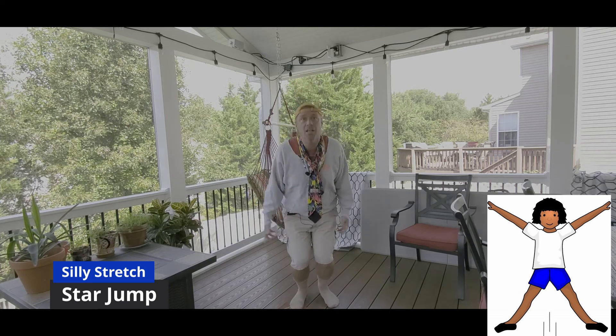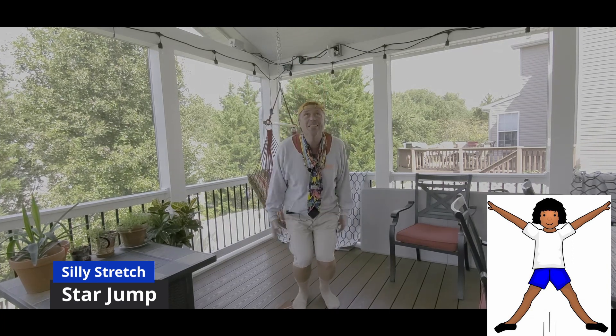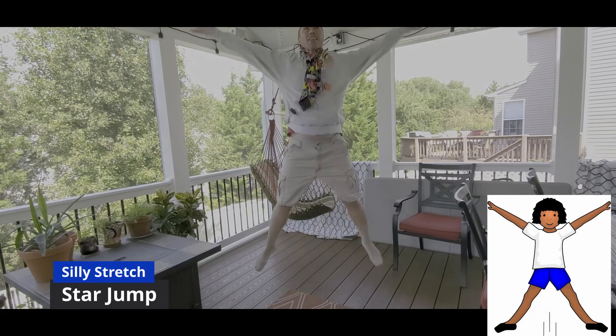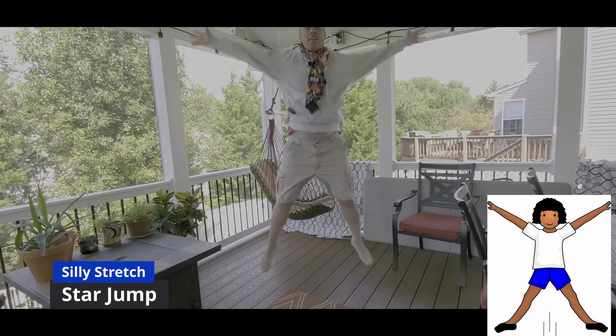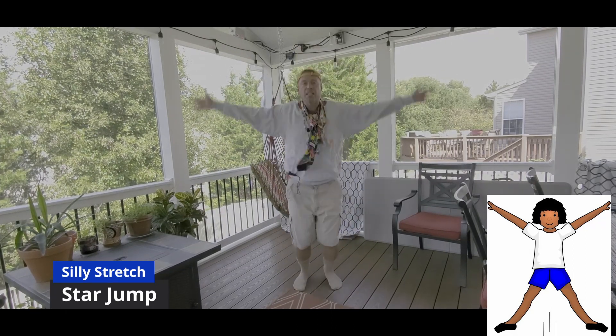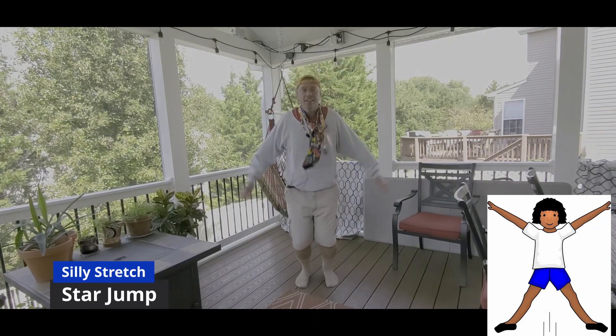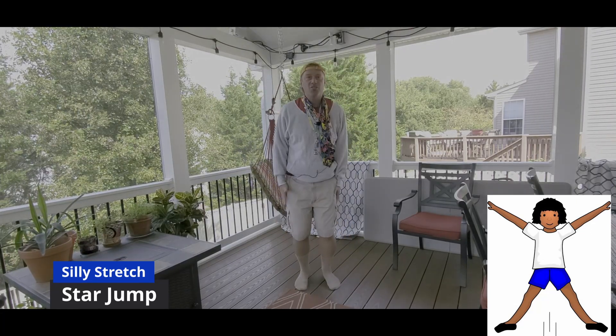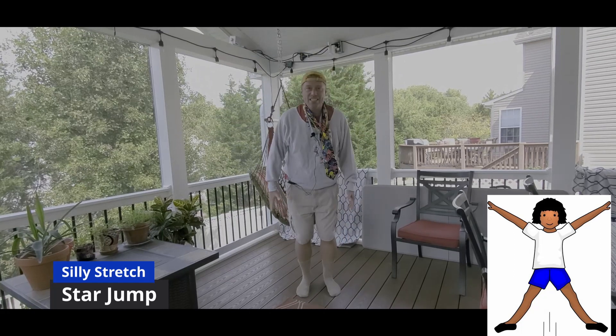Ready, set, go! One, two, three — oh there you go! Zach's doing it behind the camera. Here we go — brain break! Am I even still in the frame? I'm jumping so high I'm jumping off the screen, Zach!